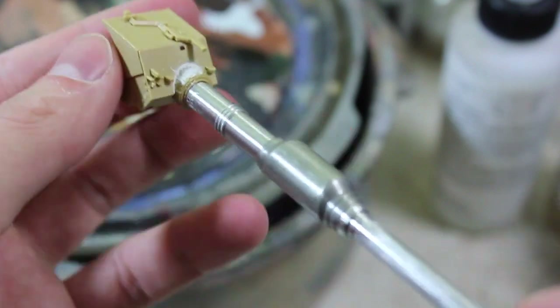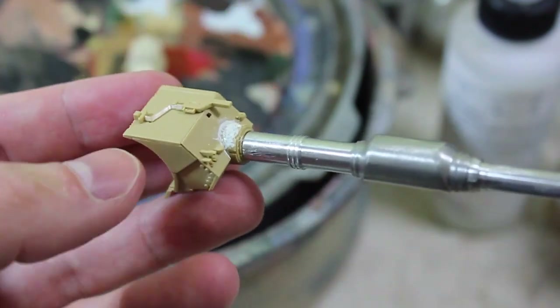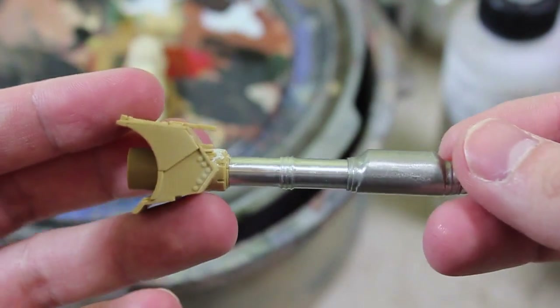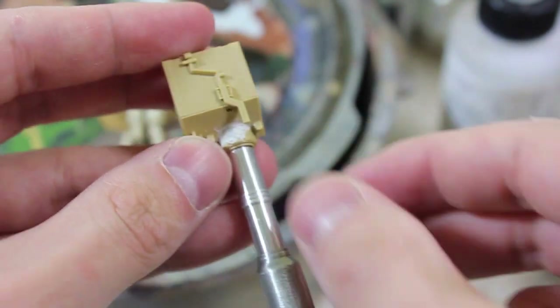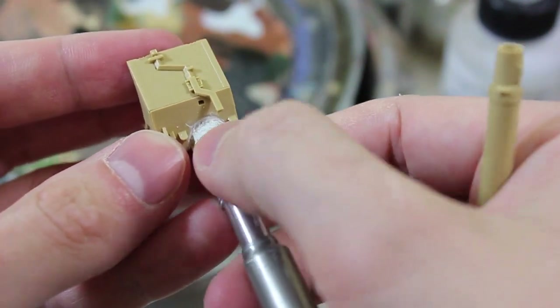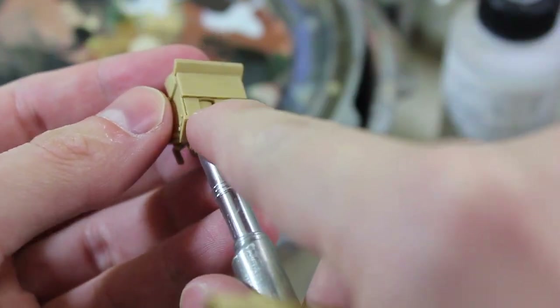And we're back. Here I have the fixed gun barrel assembly with some extra bits added onto it. This thing's almost ready to go onto the hull of the turret. But as you can see, I've begun the filling process — this hasn't been smoothed off yet, so it's got a lot of imperfections on it.